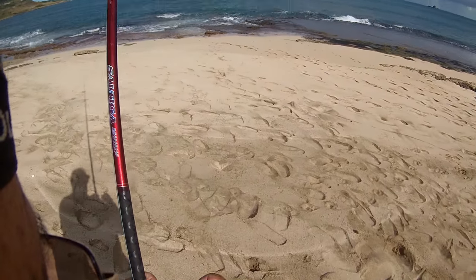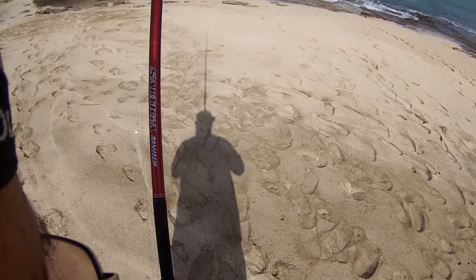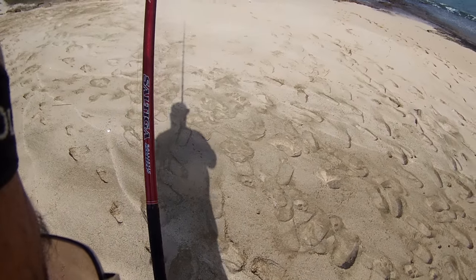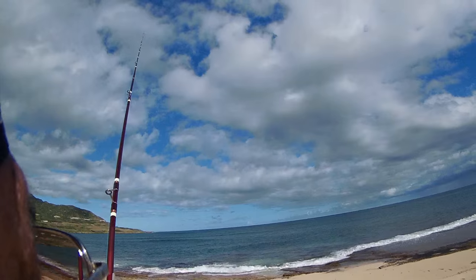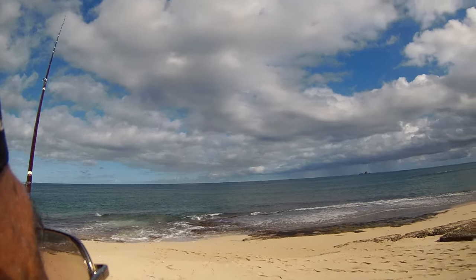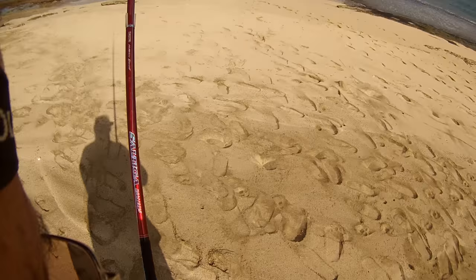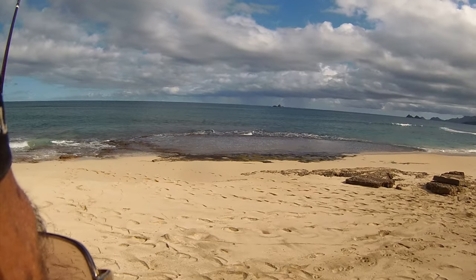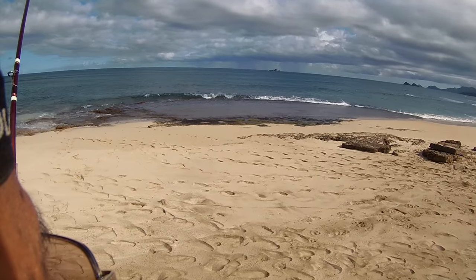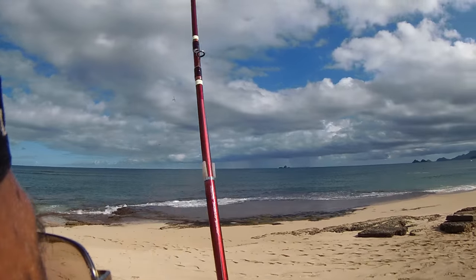Came off. I think the lead broke off this time. I think I lost everything - the line's just flying in the wind. I think it was a big eel this time, went into a hole. Good little fight for as long as it lasted. Yep, lead is gone.